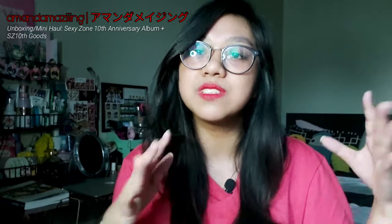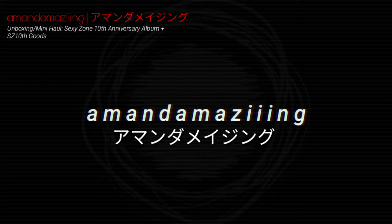Hello people of the internet, it's Amanda. For this video, I'm here to do a short haul on the Sexyzone 10th anniversary goods that I got, starting from the version of the album I bought as well as some of the goods. I'll try to keep this short, but knowing me and most of the videos I've done like this, it's never really that short. But anyways, let's just get to it — I'm ready to judge.